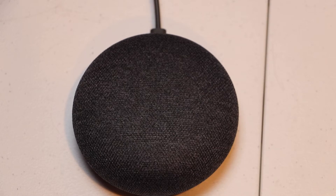Hello, this is Chad. Today I'm going to show you how to reset your Google Home Mini back to factory default settings. Let's get started.